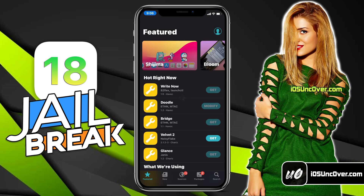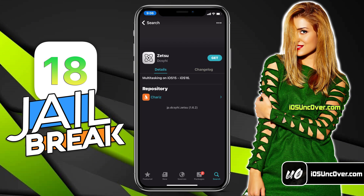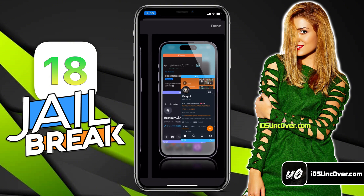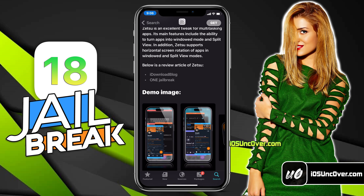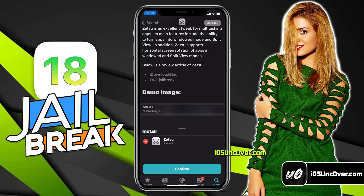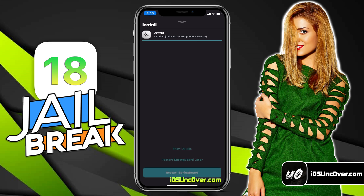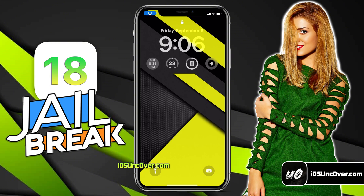Let me install one more tweak from Cydia. I will be installing a tweak called Zetsu. This tweak makes it easy to multitask by turning apps into windowed mode and split view. It also supports split view modes in horizontal rotation. Go ahead and install it, then wait for the download process. Once the tweak is installed, click on this button to respring your device.